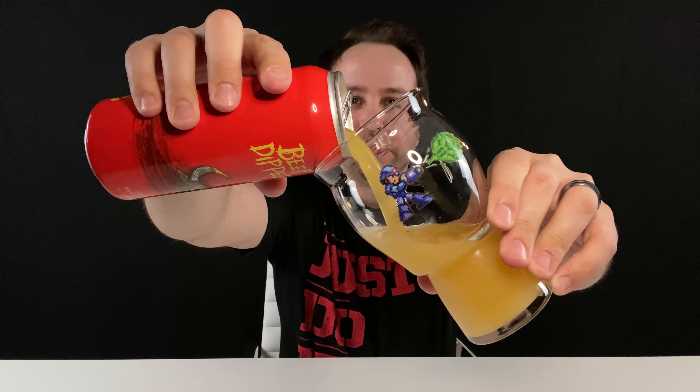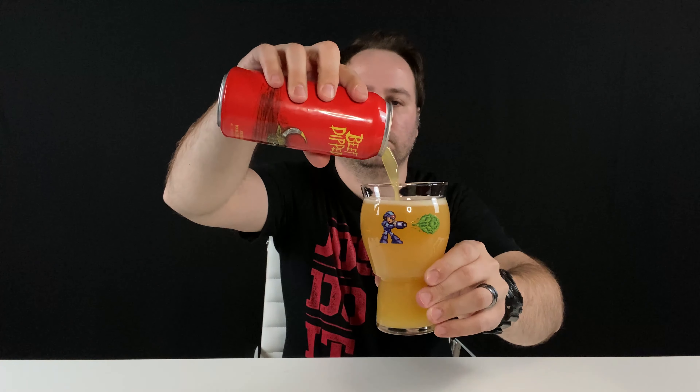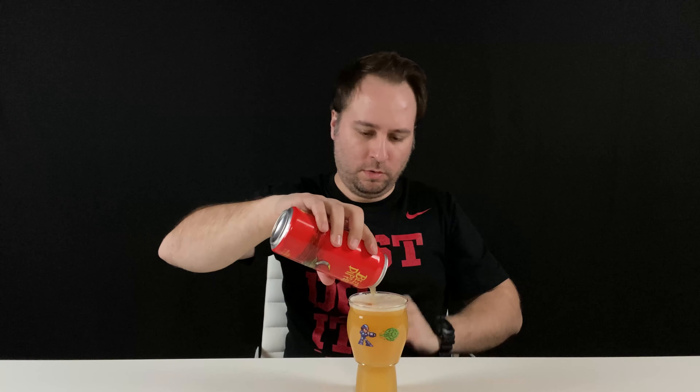Let's get crack-a-lackin'. Super dank — I actually get some of that berry now. Ripe berry. It's really big on the nose, but definitely good. I got my sweet Mega Man glass here. Let's pour this and see what it looks like. Beautiful pour — if I don't say anything else, just know that it's a beautiful pour.